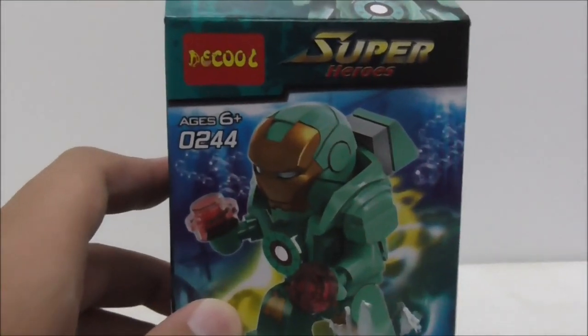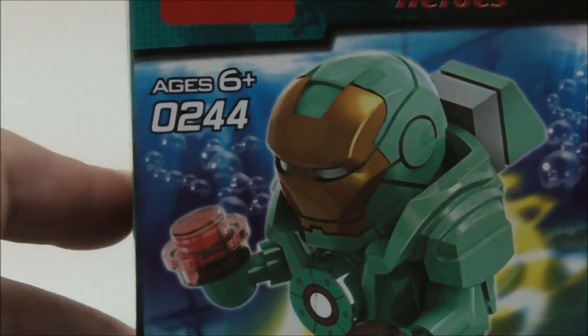Hey guys, this is RS2 and today we will review the Deku Lego Marvel Superhero Scuba Iron Man. This is the box right here and as you can see it's recommended for ages 6 and up.